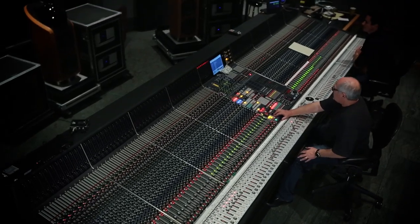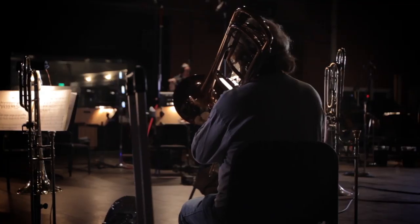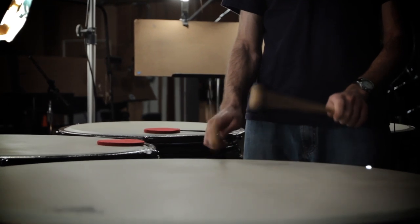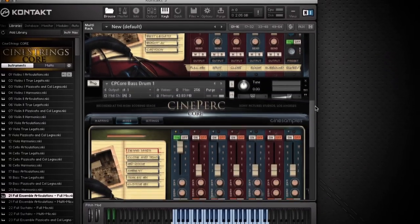This library will contain my approach to recording strings, just as it did with the other elements — brass, woods, and percussion. It will blend beautifully with the other CineSamples products. It's essentially made to go together.